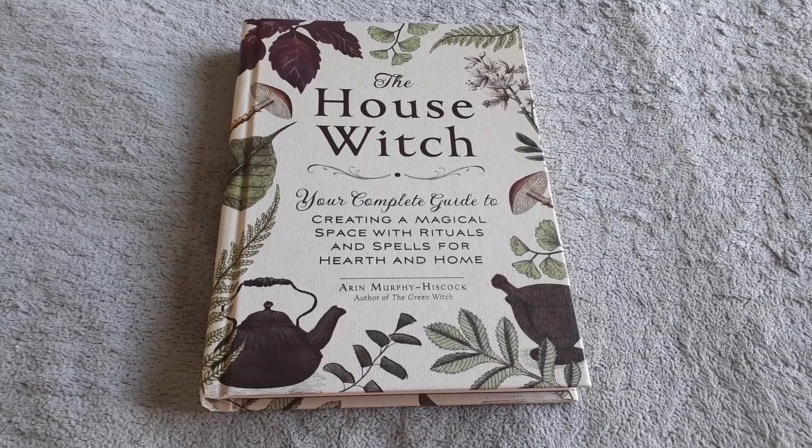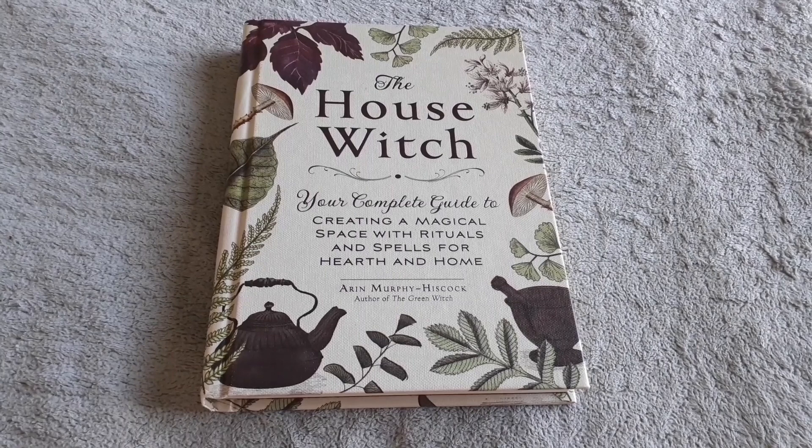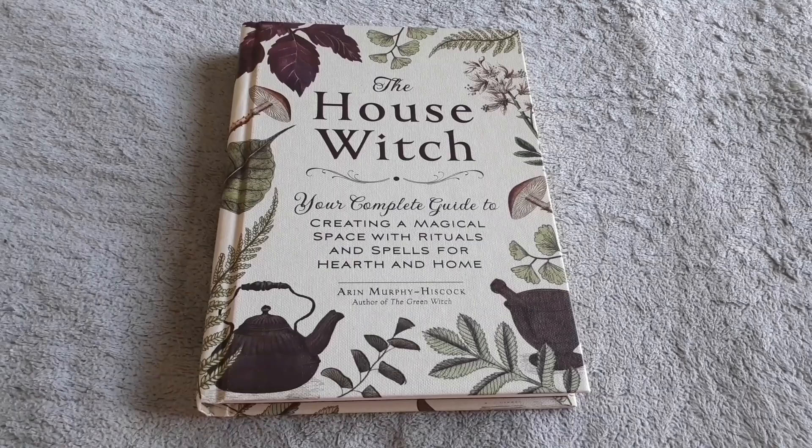Hi guys, today I'd like to share with you the book Housewitch: Your Complete Guide to Creating a Magical Space with Rituals and Spells for Hearth and Home by Erin Murphy Hiscock.